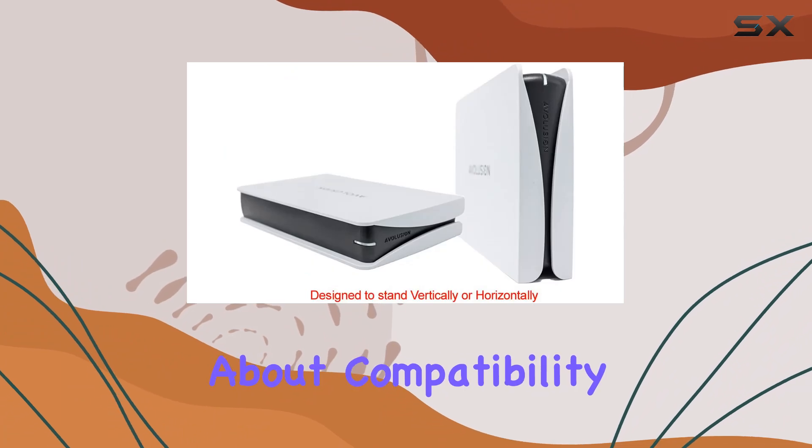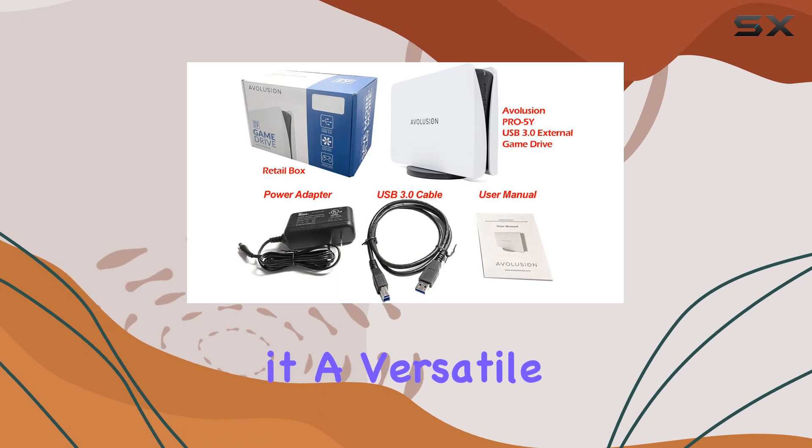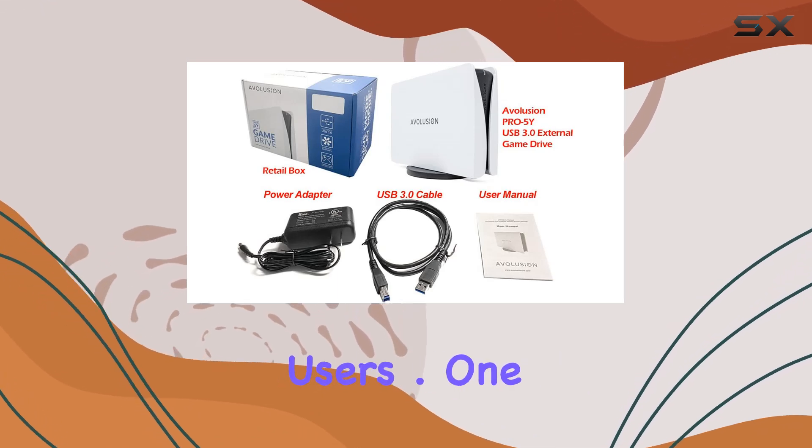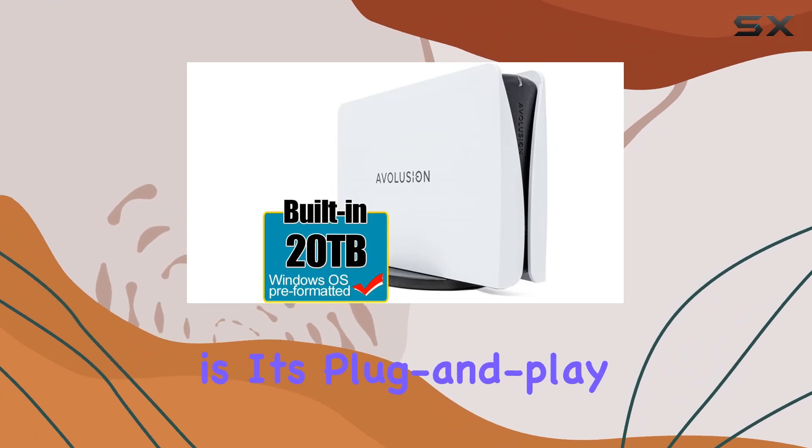And don't fret about compatibility. This hard drive works seamlessly with any Windows OS system, making it a versatile option for a wide range of users. One of the standout features of the Avolution Pro 5 Y-Series is its plug-and-play functionality.